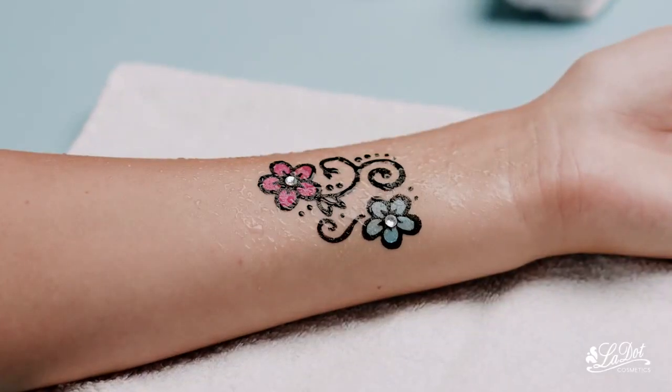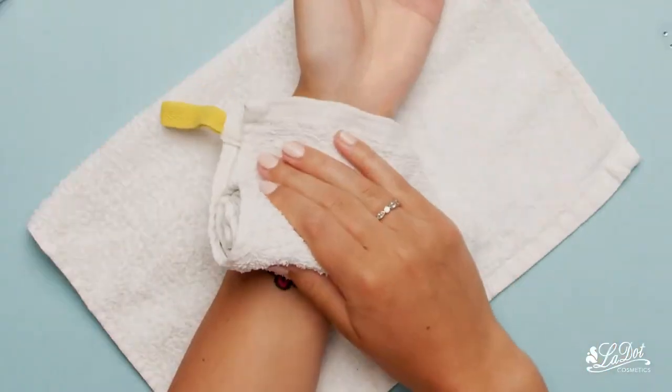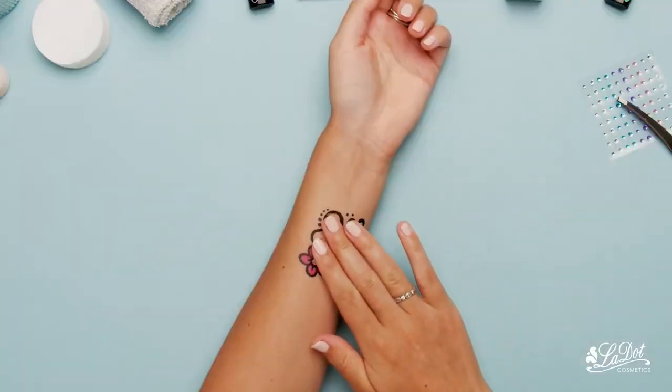Your artwork is completely waterproofed. Looks so good, doesn't it?